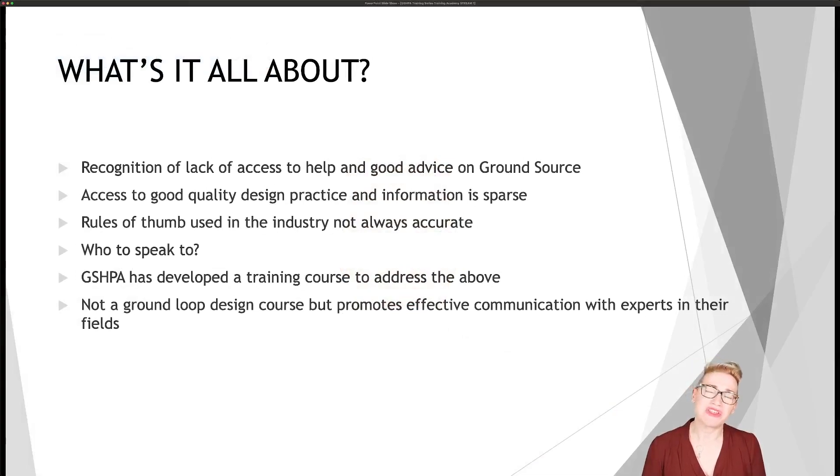So what's this training course all about and why do we need it? In the GSHPA — the Ground Source Heat Pump Association — we recognise that there's a lack of access to help, advice, good design practice, and information on ground source heat pump systems. We know they're quite complex systems, but if we are going to hit our net zero targets, we know that ground source is going to be a big component of that. What we would like to do is to impart some of the information that we've got within the council.